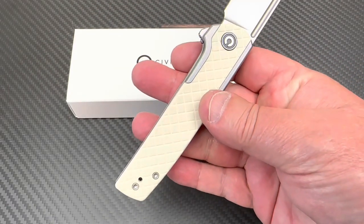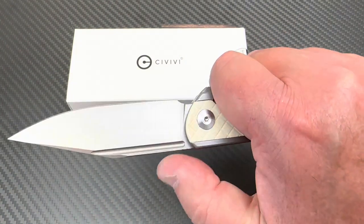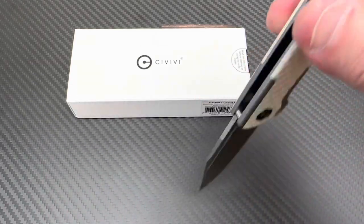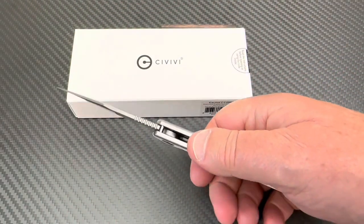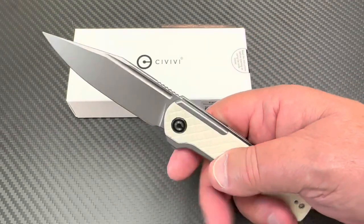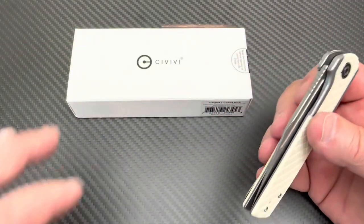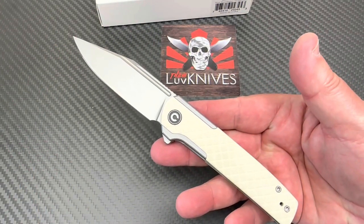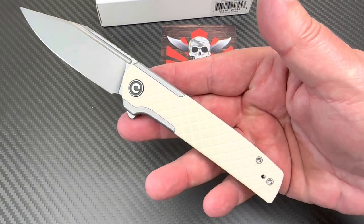The ergos are straightforward — there's nothing to interfere with a good grip. The jimping on top gives you good purchase on the knife. Reverse grip feels good as well. Relatively easy to find your balance point on this. I like this fuller that runs along here — I think without that you would have lost me a bit on this. You can go right or left hand deep carry.